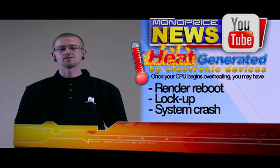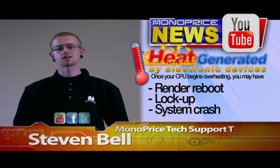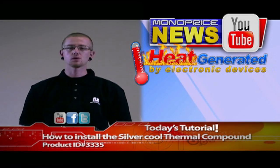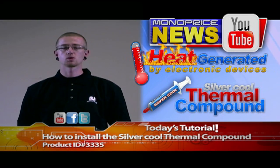Hi, I'm Steven, and thank you for tuning in to Monoprice.com on our YouTube channel. Today we're going to be discussing PID-3335, the Silvercool thermal compound.